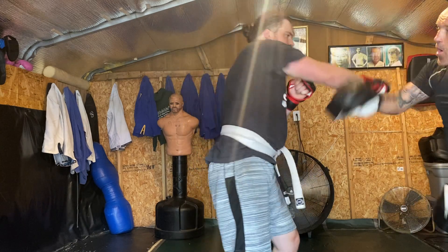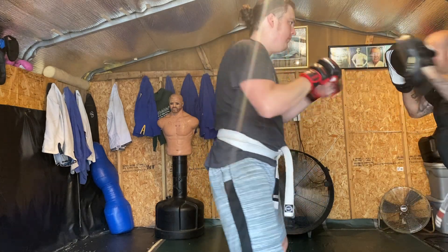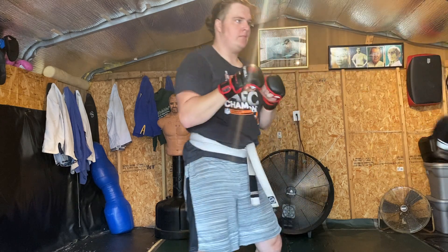Uppercut. One, two, one, two. Boom. One, two, one, two. Elbow. Elbow. Elbow. Good.